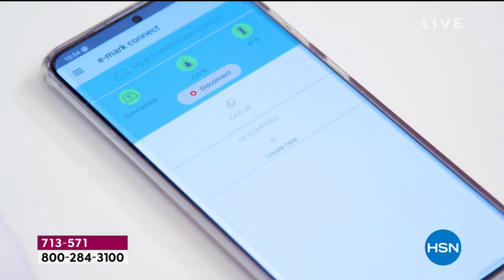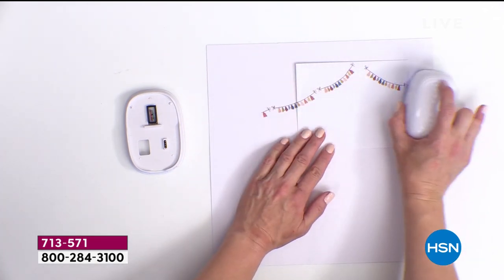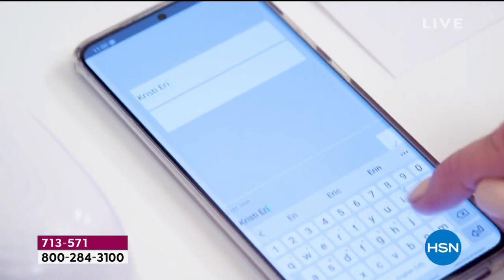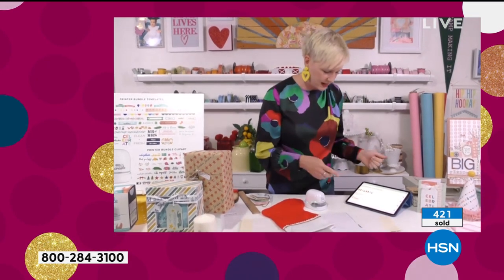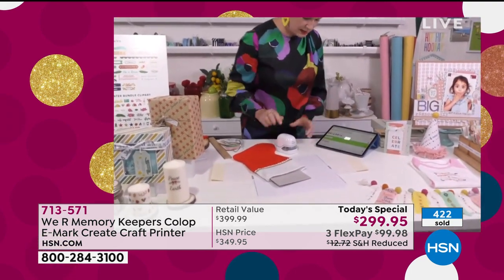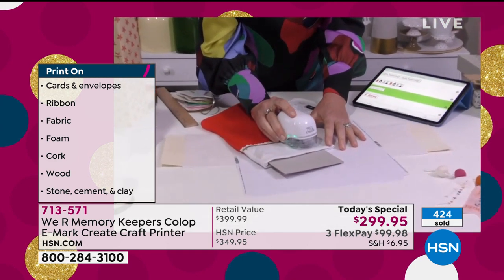I want to talk about the different things you can do with it, but I also want to show you something on a surface that you're going to look at and go 'oh no, girl, why did you put it on that?' — and then I'm going to blow your mind with how amazing it is. I've got somebody's name, Terry, and I'm going to put it on my printer. It's a felt stocking, so I'm going to print it on here.